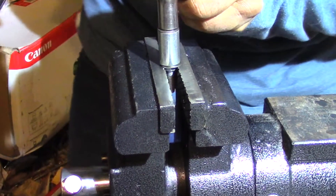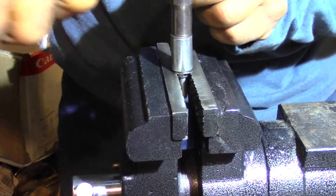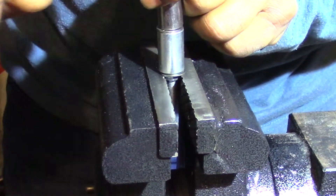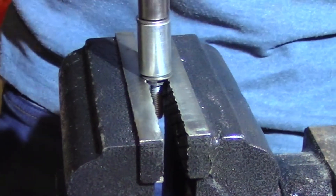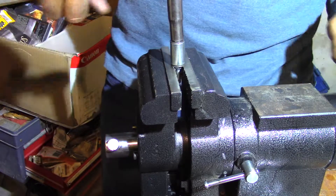I think it's breaking. I think it broke. Proving my point already. See what happened there? See the screw turning? So what happened — we lost the threads on the screw.